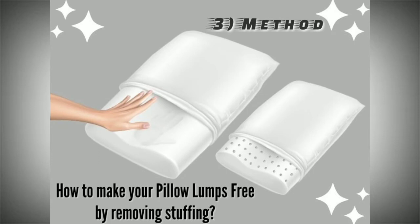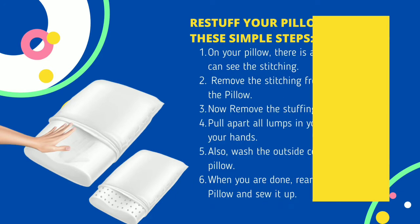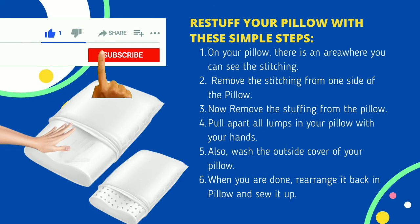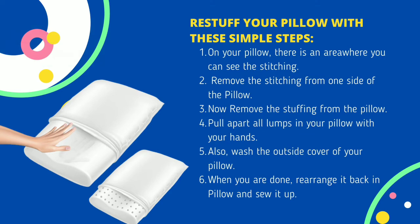The third method is how to make your pillow lump-free by removing the stuffing. Pillows are stuffed with different types of material and get lumpy after use. Step 1: find the stitching area on your pillow. Step 2: remove the stitching from one side. Step 3: remove the stuffing from the pillow. Step 4: pull apart all lumps in the stuffing with your hands. Step 5: wash the outside cover of your pillow.